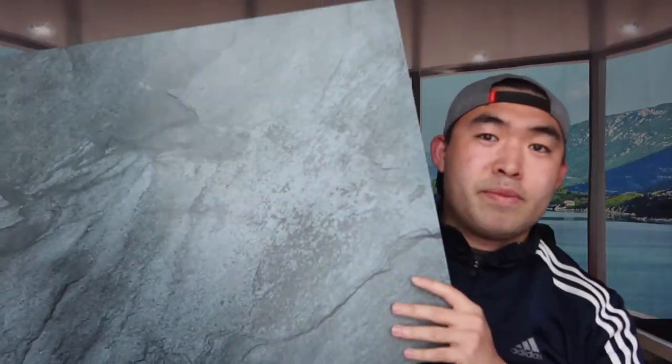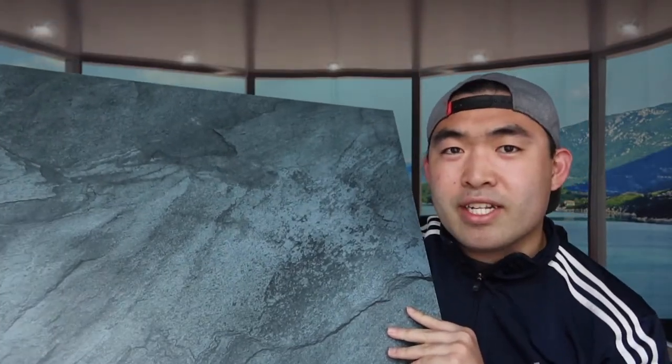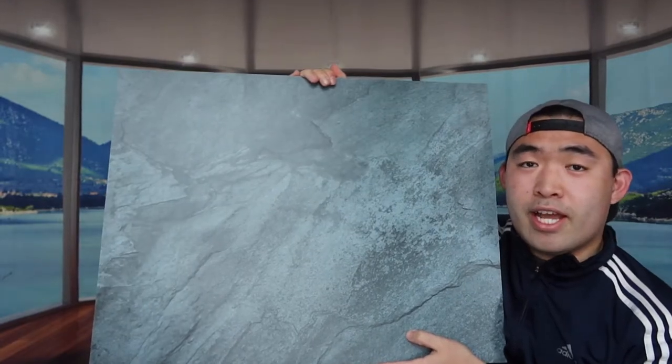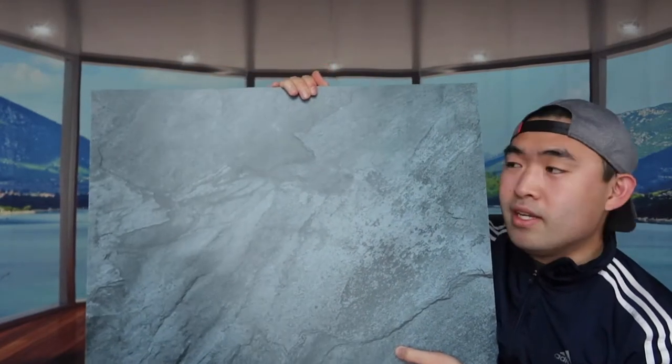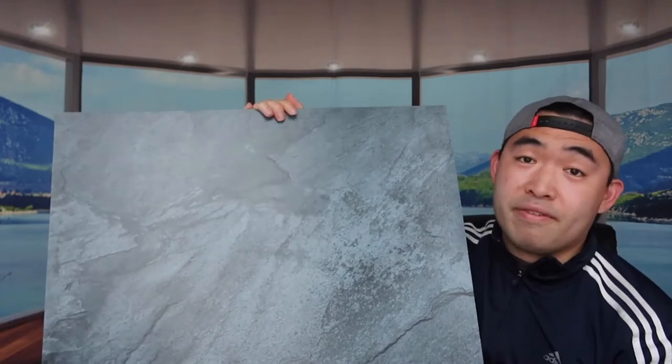And then the last and final one we have right here — as you can see, this is basically what this design looks like. It definitely has a very nice look to it, kind of like a concrete design but it's not really a concrete design. It actually looks a little bit different and nicer in my opinion. This is also a one-sided board — a pretty big board that you can use for a lot of different stuff, whether it's regular photography for different brands, products, or even food in general.